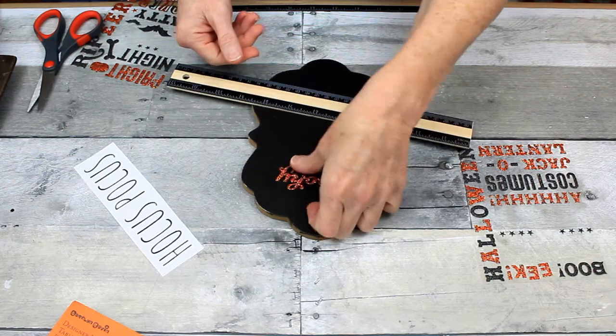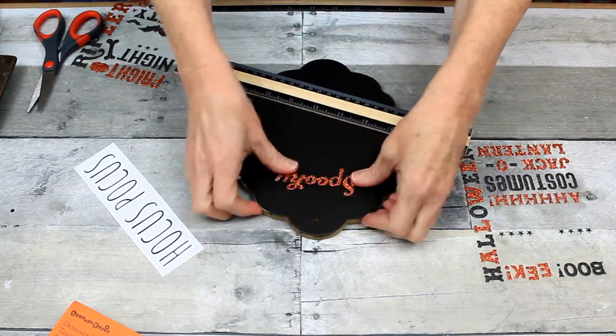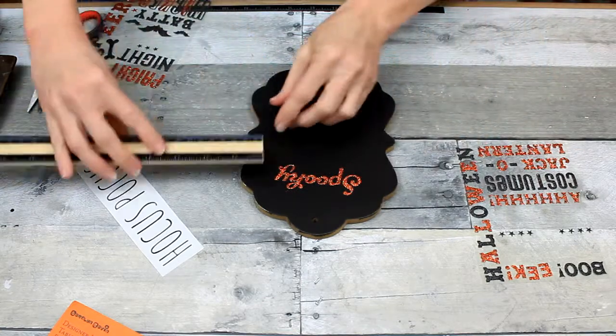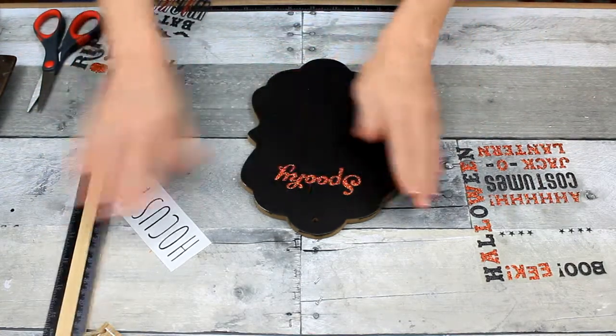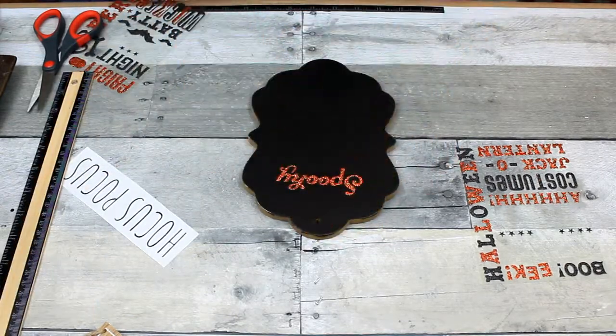We shouldn't beat ourselves up about the small things, right? Give yourself some grace. And believe it or not, I pretty much got the measurements right there. Yay for me!